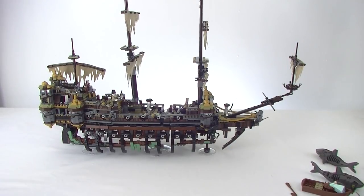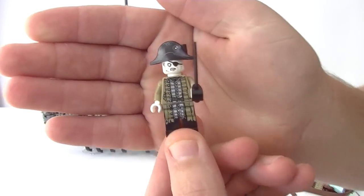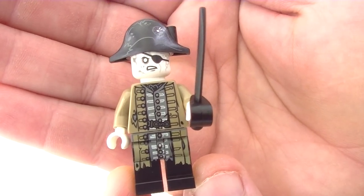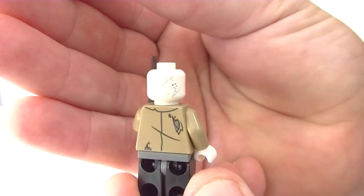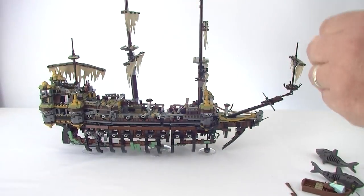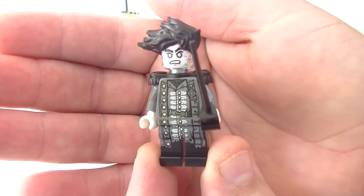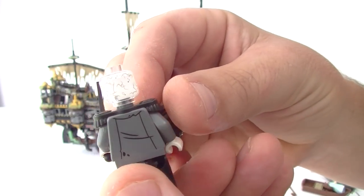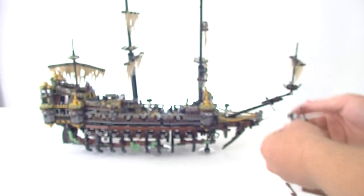The other minifigs we have — we have Lieutenant Lazaro. Have a look at that printing, that is very very cool. Printing on the torso down onto the legs, look at that face printing, printing on the hat as well, printing on the back of the torso, printing on the back of the head — all over a great minifig. We have Captain Salazar. And again, great, great printing. Possibly my favourite minifig here, very nice. We have the clear minifig head — clear minifig head with printing on it. Great hair piece. That's just very cool. Just awesome printing on Captain Salazar.